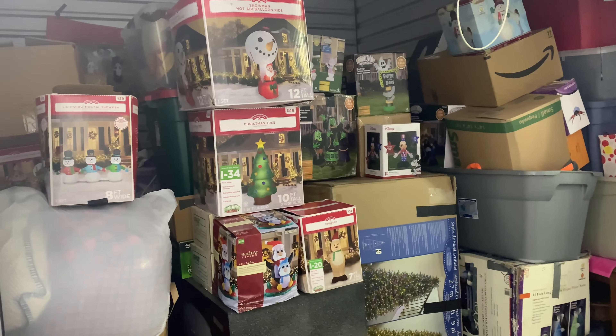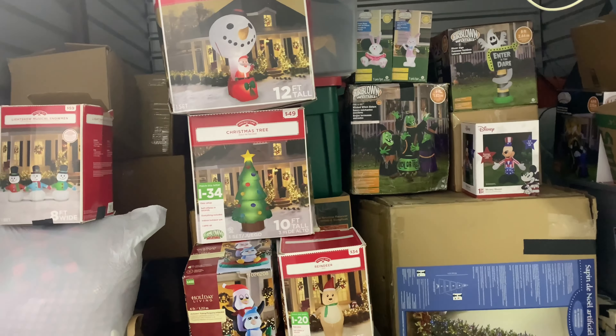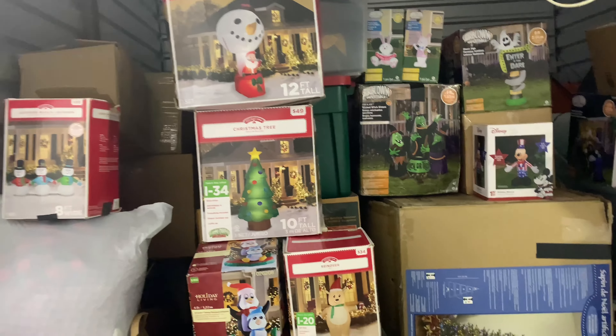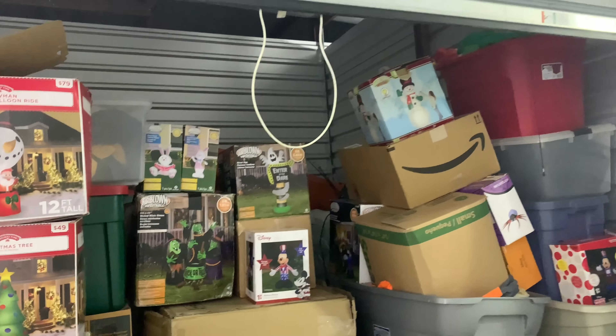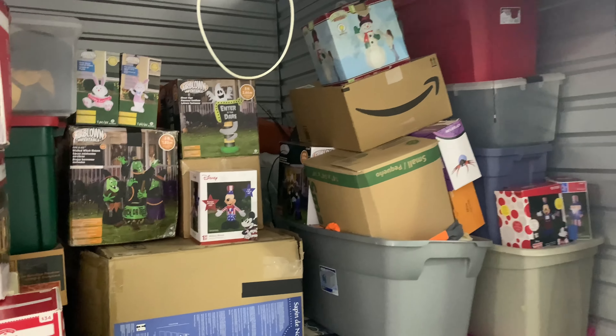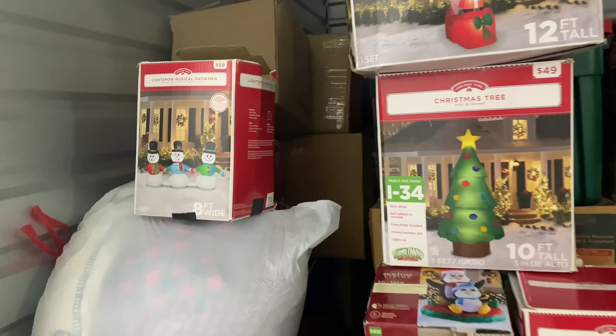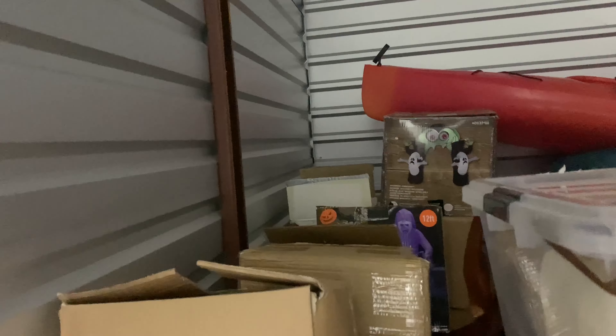Hey guys, Williams Herbal Inflatable channel here. So here's what the storage unit is currently looking like right now. As you can see it's pretty much full because of all my inflatable boxes being in here. You can already see there's still some back there — you can see the archway, there's the witch and the ghost back there.